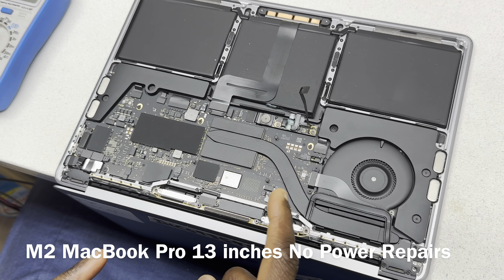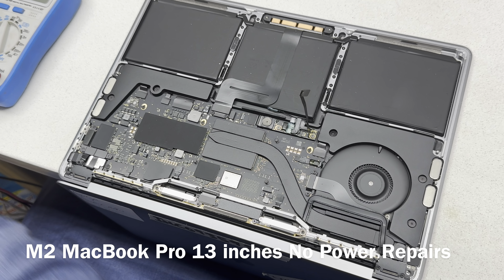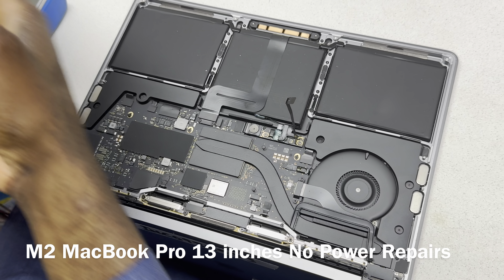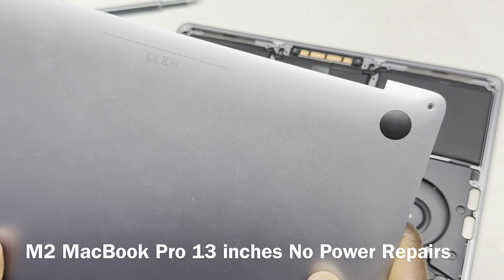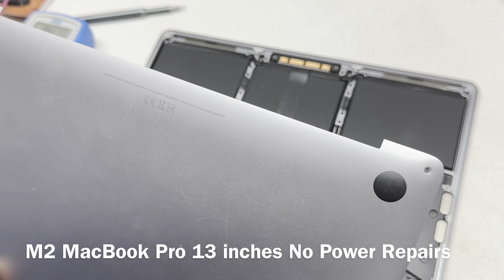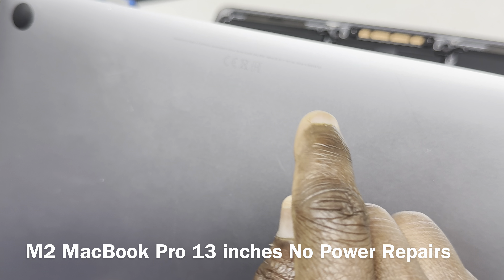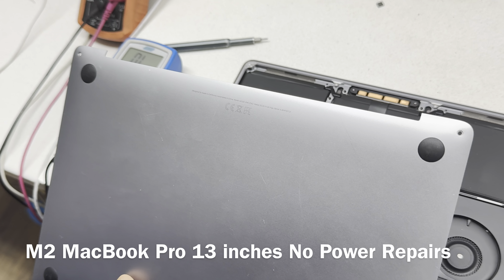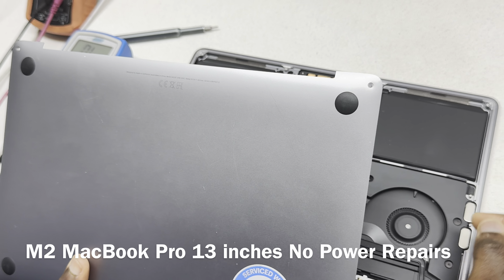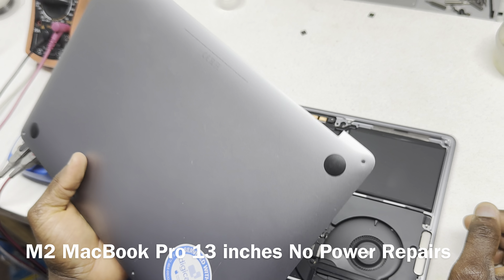Actually, this board that we have is an M2, not an M1. Did the CR number show you it was an M1? What model number did you use? How do you confirm, how do you know?